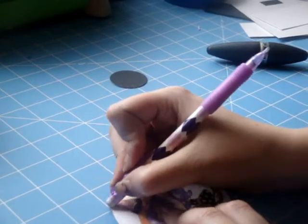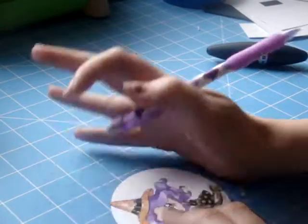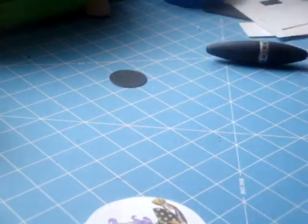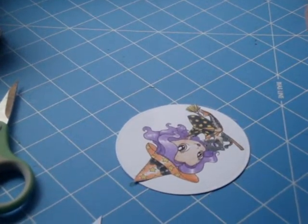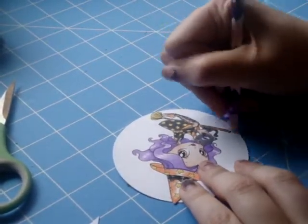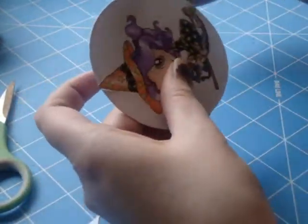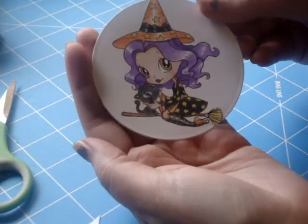I'm just going to erase those guidelines I drew to clean everything up. I forgot I had moved my camera — I've never recorded myself making an entire card before, so I'm still learning to stay on frame. But there's my girl.